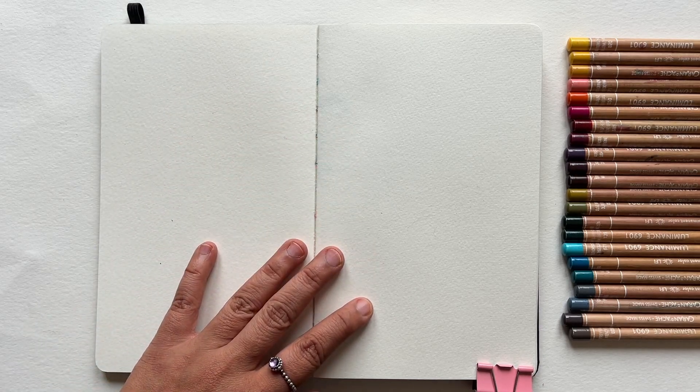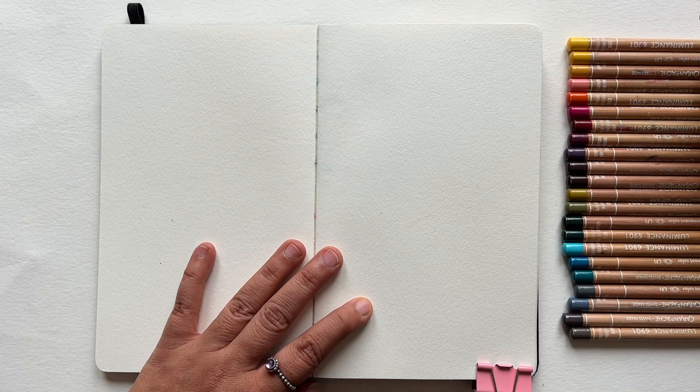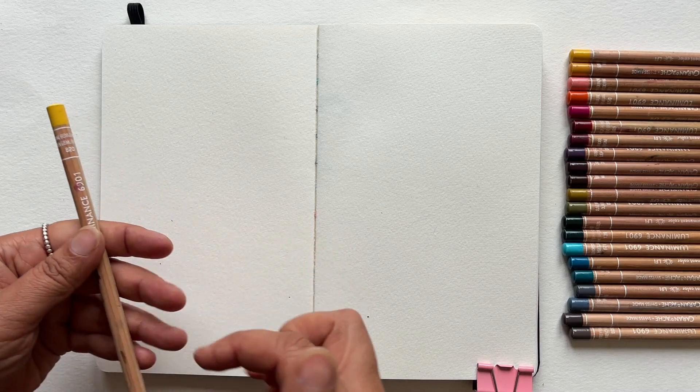I'm going to swatch these out for you so you can see how they look on paper. The sketchbook I'm using is the Moleskine Watercolour Book.